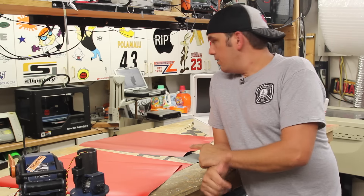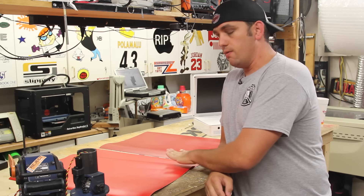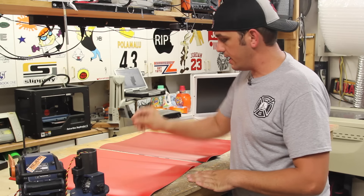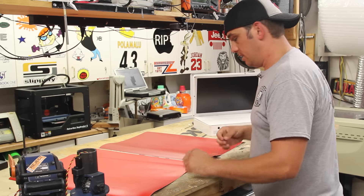Now we have cut all the vinyl out and we've got the vinyl sheets here. What I have to do now is something called weeding. What weeding does is we basically remove all the vinyl that we don't need. It's like a razor blade that cuts out the shapes and you have to take away everything you don't want. So let's go ahead and get to that and pull the stuff out.